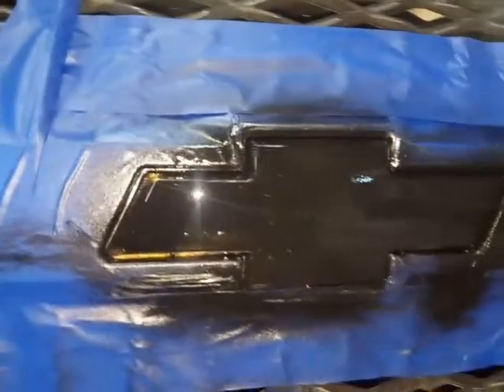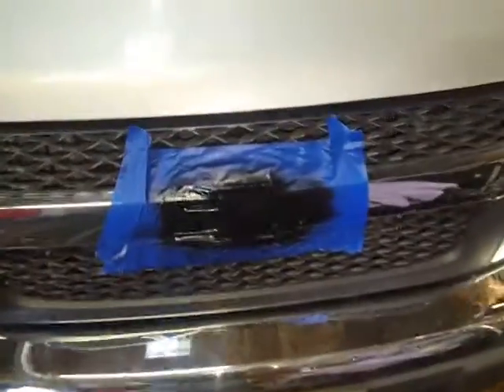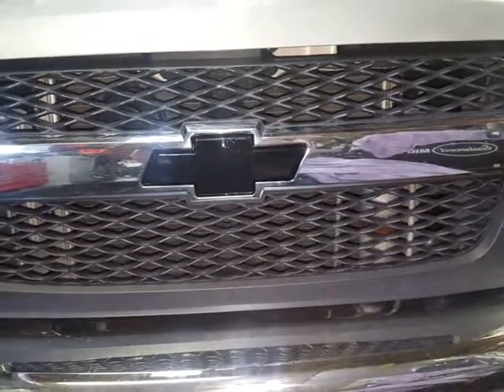Is it peeling this time? No, it's not peeling — that's just because I missed a spot. Got it good that time. I'll let that dry and then we'll see how she looks in a little bit.